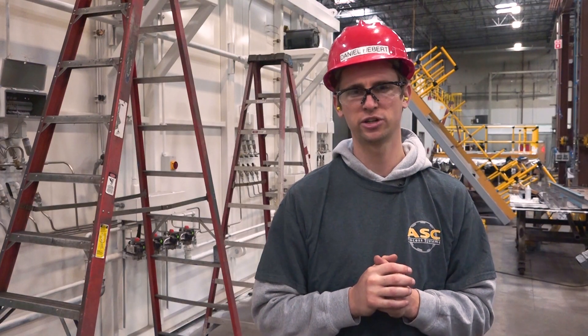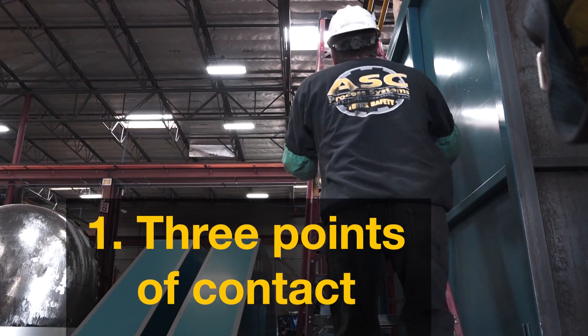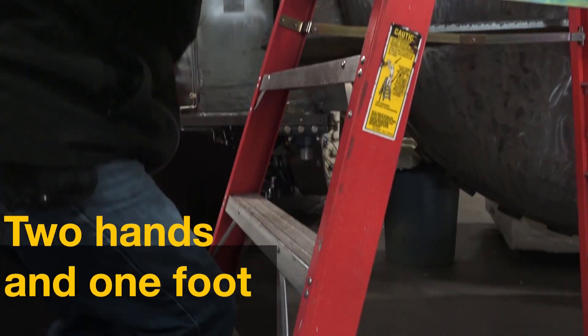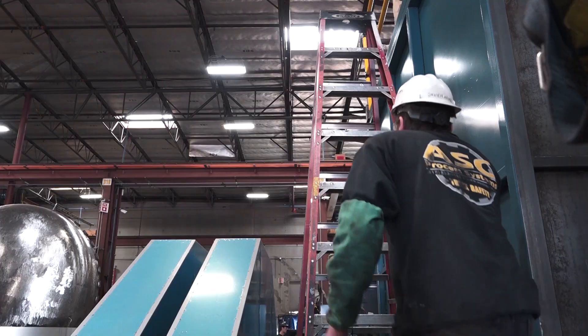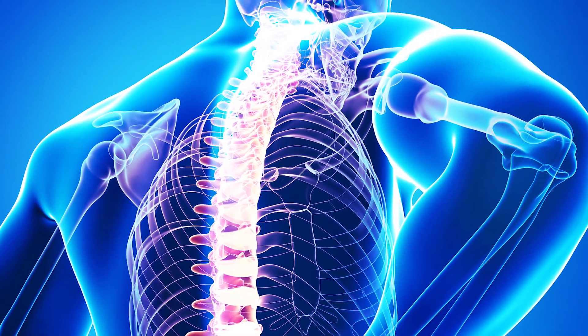Now that you've chosen the right ladder for the job, let's discuss some ergonomic practices for ladder use. Three points of contact means that you have either two hands and one foot, or two feet and one hand on the ladder. This will give you stability while climbing and minimize the risk of ergonomic injury by limiting your body's range of motion.